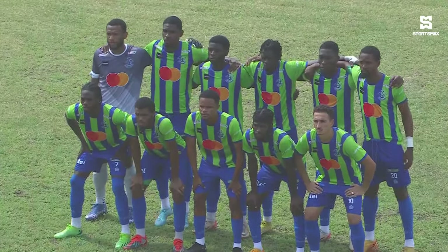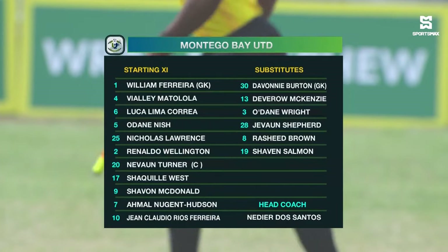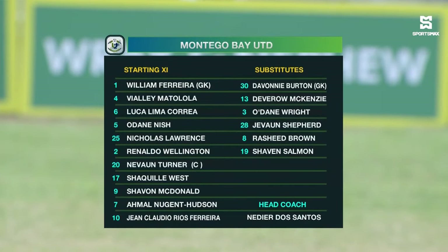It will be interesting to see how the middle three of Kane, Elliott, and Sewell match up. William Ferreira, one of three Brazilians in the starting lineup for Montego Bay United, is between the sticks. In front of him, Lucas Lima Correa — the other Brazilian — is at centre-back, part of a back four which includes Nicolas Lawrence, Odein Niche, and Viale. In midfield, the number 10, also Brazilian, alongside Ronaldo Wellington and captain Navon Turner. Up top: Amal Nugent Hudson on the left, Shaquille West on the right.